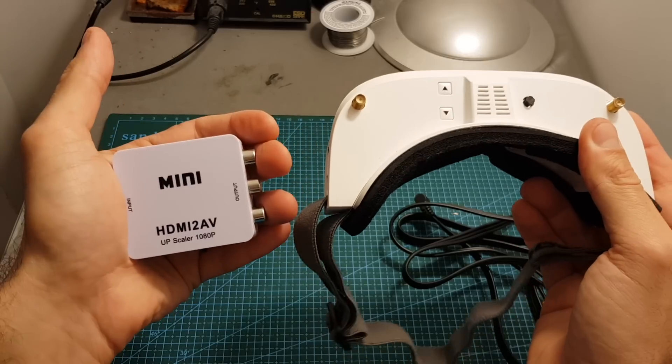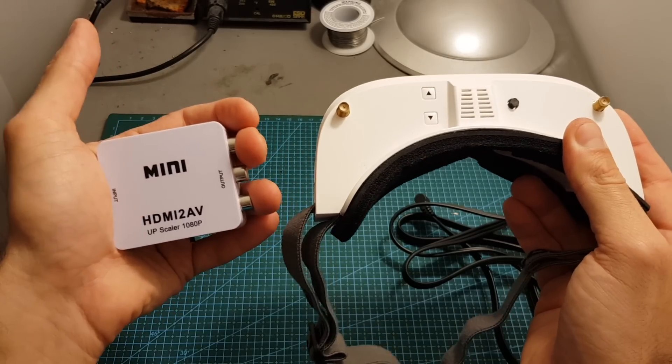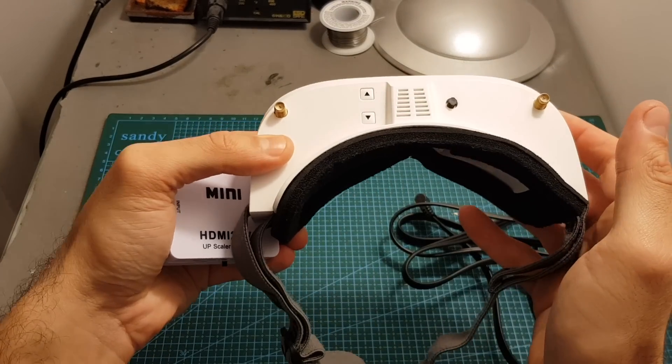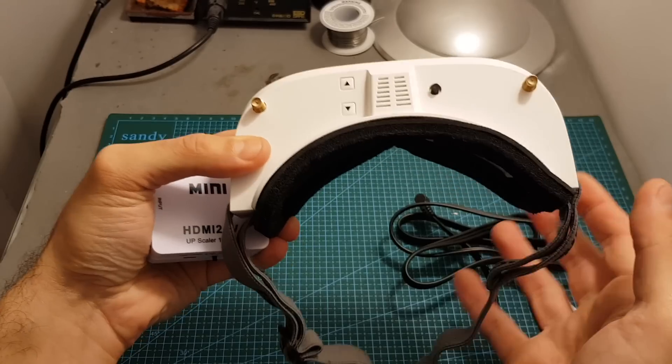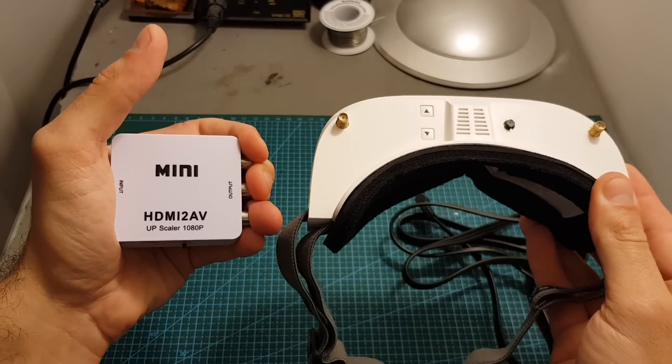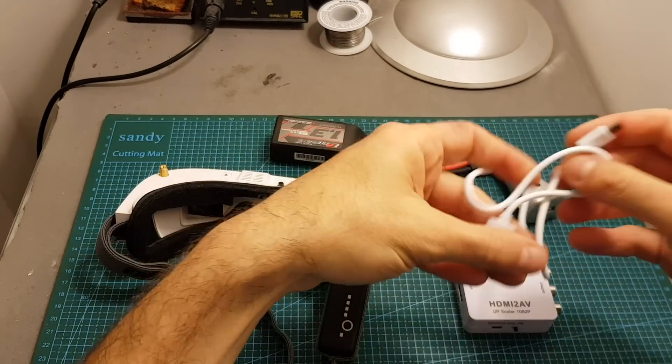The main usage is with simulators, because you probably don't want to watch movies in these goggles since the screen is too small. But if you want to get a more realistic feel from your flight simulator, it is advisable to use these goggles instead of a standard TV or computer screen, because it will deliver a more FPV-like experience and enable you to practice FPV better.